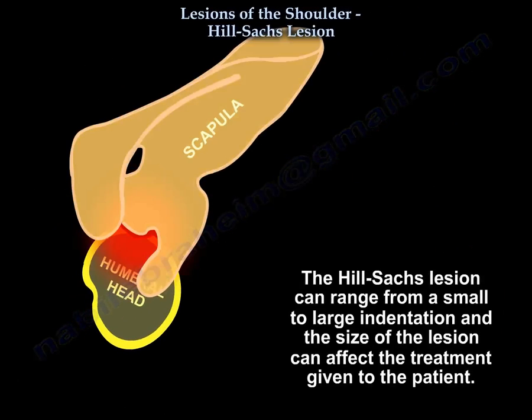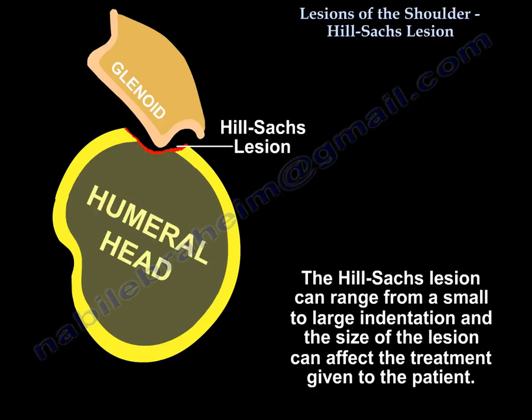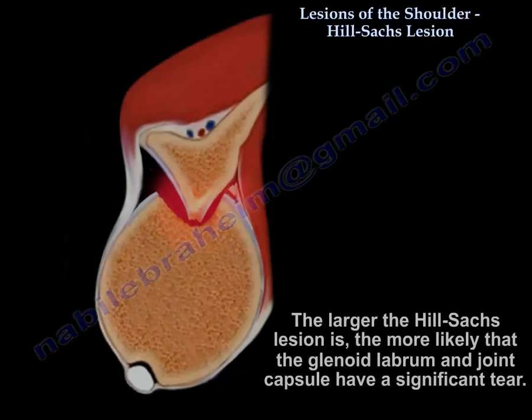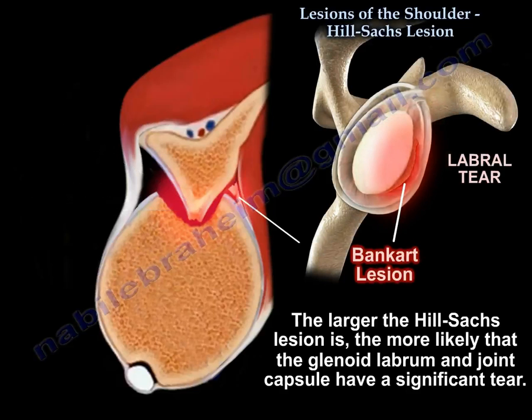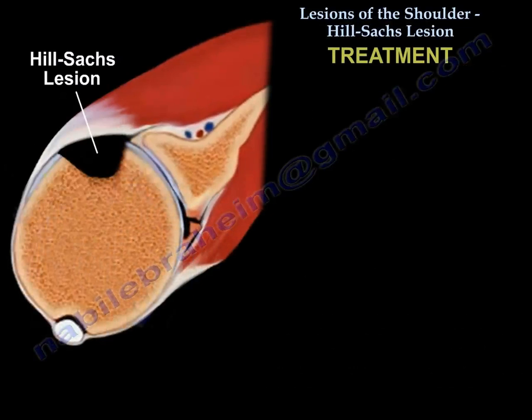The Hill-Sachs lesion can range from a small to a large indentation, and the size of the lesion can affect the treatment given to the patient. The larger the Hill-Sachs lesion, the more likely the shoulder will be unstable and will dislocate again, becoming a recurrent dislocation. Additionally, the larger the lesion, the more likely the glenoid labrum and the joint capsule have a significant tear.